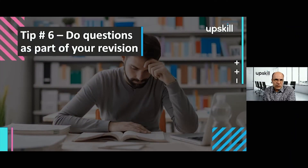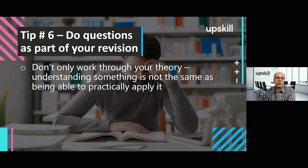My sixth recommendation in terms of preparing for revision is the importance of doing questions. There is an important element in working through theory and principles, reading through notes, but please don't spend all your revision time just doing that. There is quite a big difference between understanding your theory and then going and attempting to answer a question testing your ability to practically apply that theory.